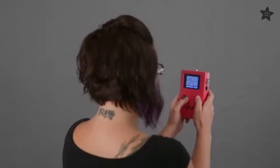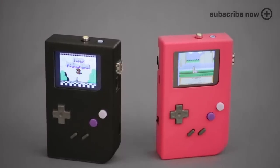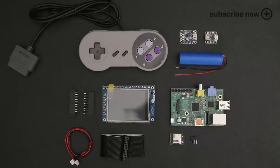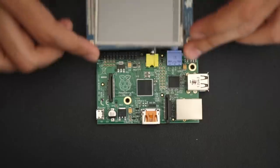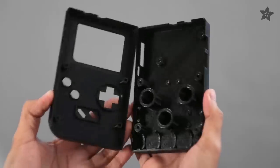Celebrate the 20th anniversary of that classic gaming device by building your own with 3D printing and DIY electronics from Adafruit. In this project we'll use a Raspberry Pi and TFT touchscreen to make an epic DIY game girl. The 3D printed enclosure will house all the components and you can print it in your favorite color.